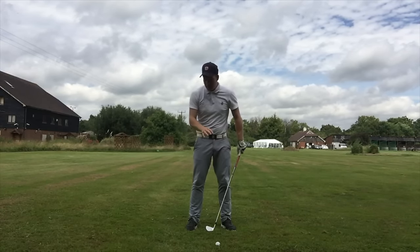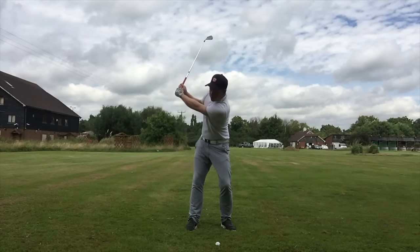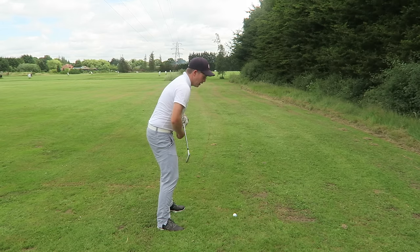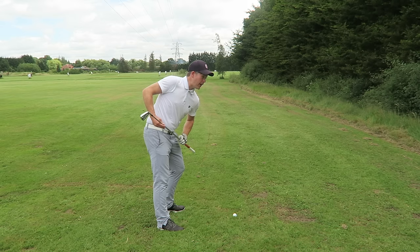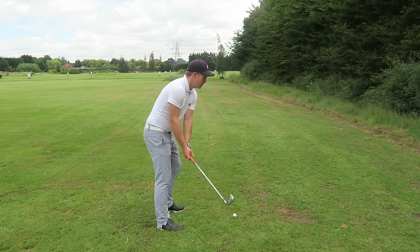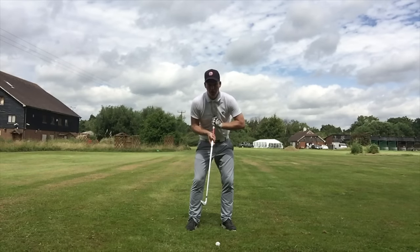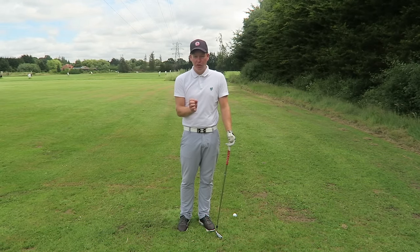So that's my position at the top. The hands are continuing to move in, knee flex has continued to change, the shoulders continue to move downwards. My shoulder turn is at a right angle to the angle I'm tilted over, so my shoulders are turning in a circle. My hips are turning slightly on a tilted angle — this one's slightly higher at the top of my back. At the top, you'll notice how my chest points horizontal to the ground. As I've gone back, the chest has extended — it's not stayed flexed over. That's helped me turn my shoulders in a circle without moving my head off the golf ball.